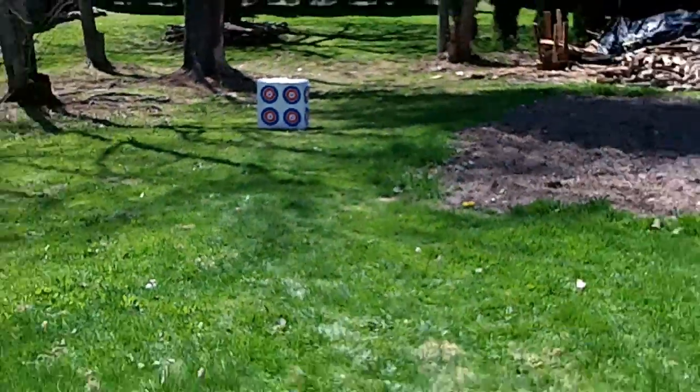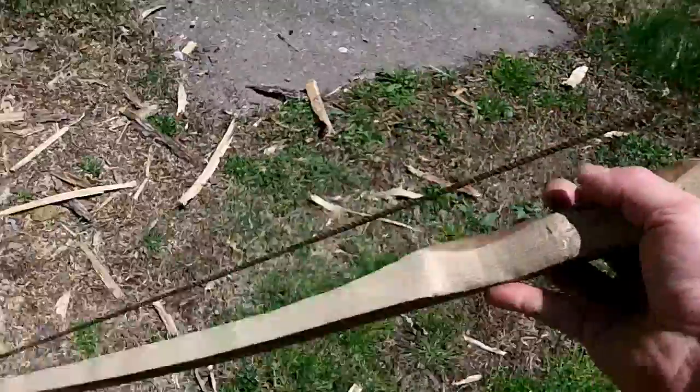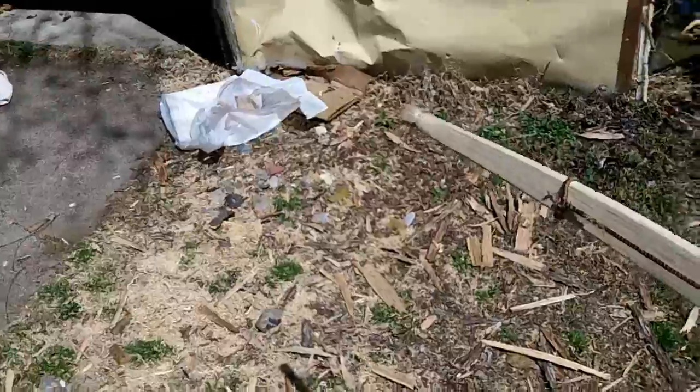Hey guys, I'm going to do a little testing here today. I've got my bow — it's a beautiful Sunday afternoon. I'm going to string this up, take a couple shots so you can see how it's shooting. I just went and bought a scale, so we'll see what this thing's pulling.